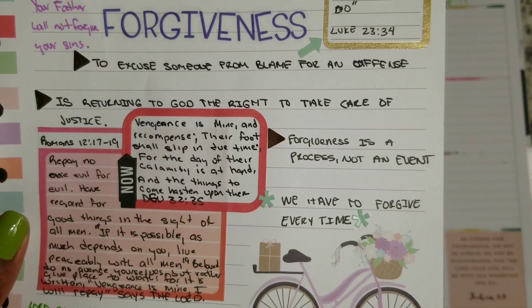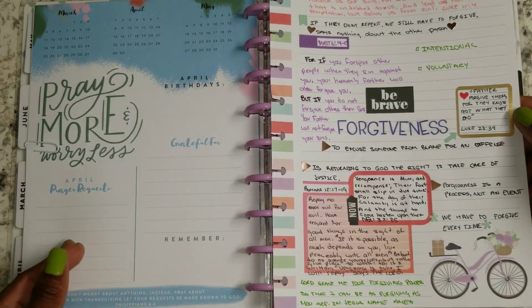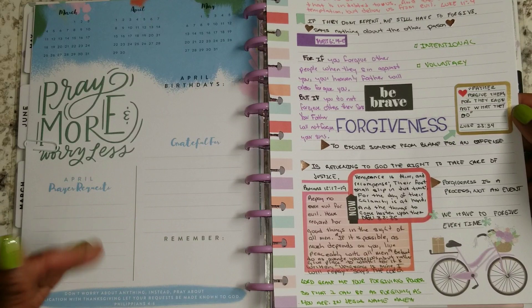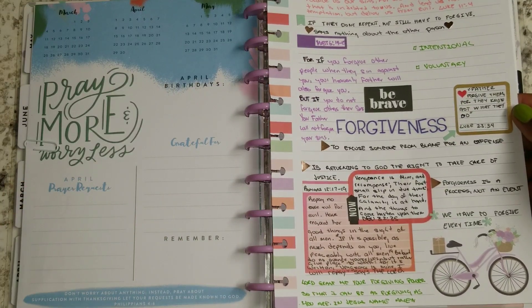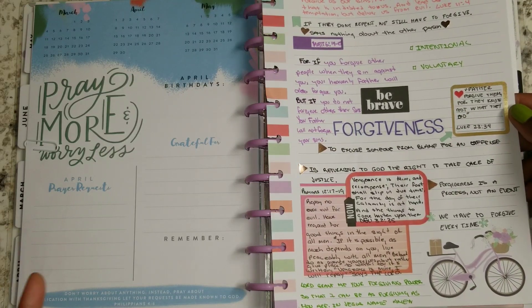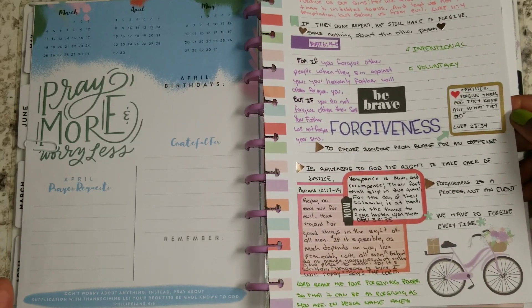Forgiveness is a process, not an event. It is not a date — we go on the date and it's over. It's a process that we're going to go through. We're not going to just miraculously wake up and be able to forgive, especially the people that are closest to us that hurt us the most.